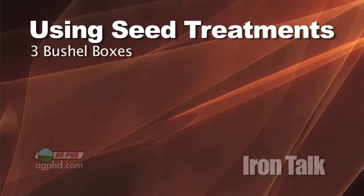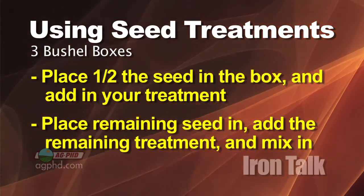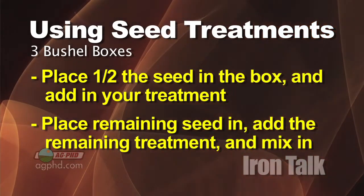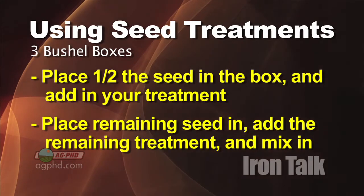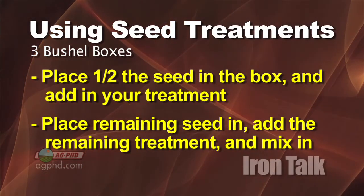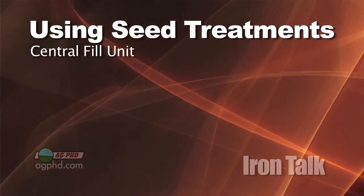Here's what we do. With three-bushel boxes, it's pretty easy. You put about half the box full of seed, then you dump your dry seed treatment in, then you put the rest of the seed in the box, and if you want, you can sprinkle a little dry seed treatment over the top. The important thing is to get good mixing with either a bulb auger or some sort of tube to stir that up.